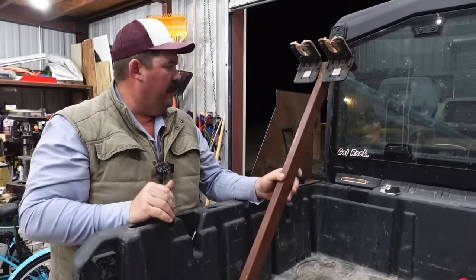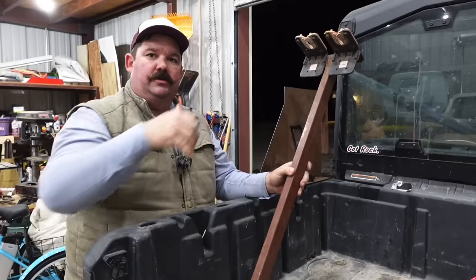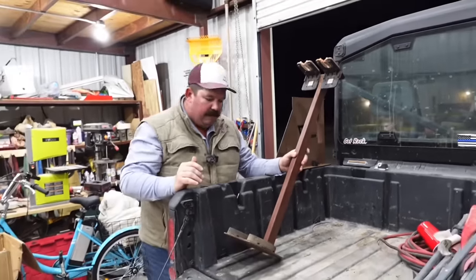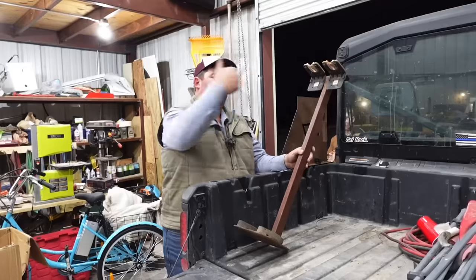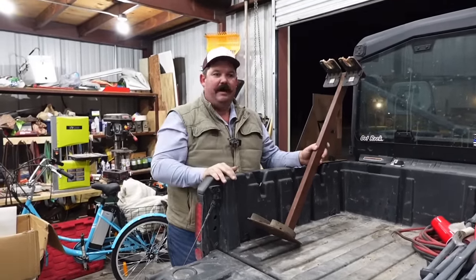It'll hold them on just about right there like that, and then you can put your shotguns in here. So as we drive around looking for quail, when we see one we stop, we bail out, pull our shotgun out and go shoot. And then the rest of the time we're not having to hold them in the cab and fight them.